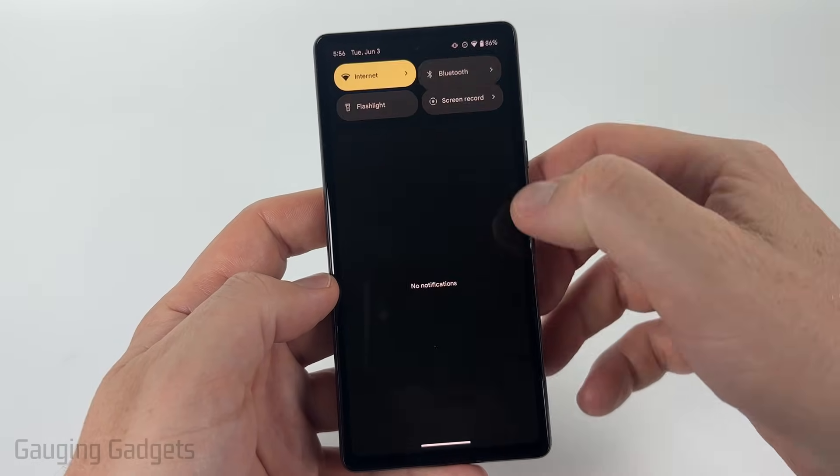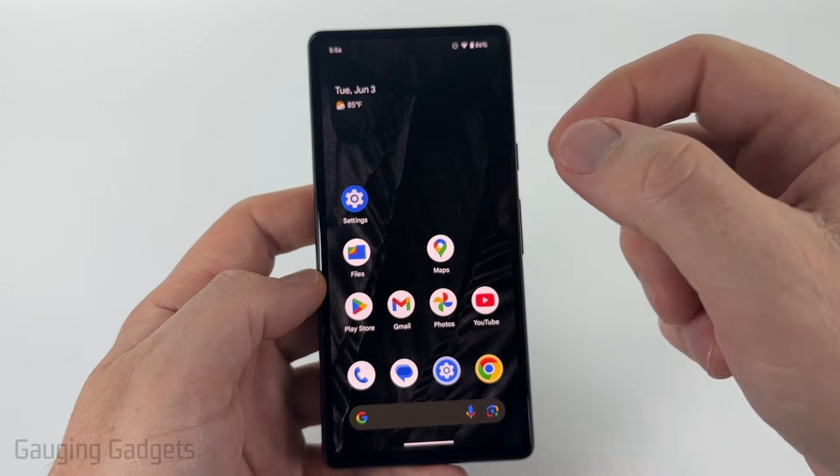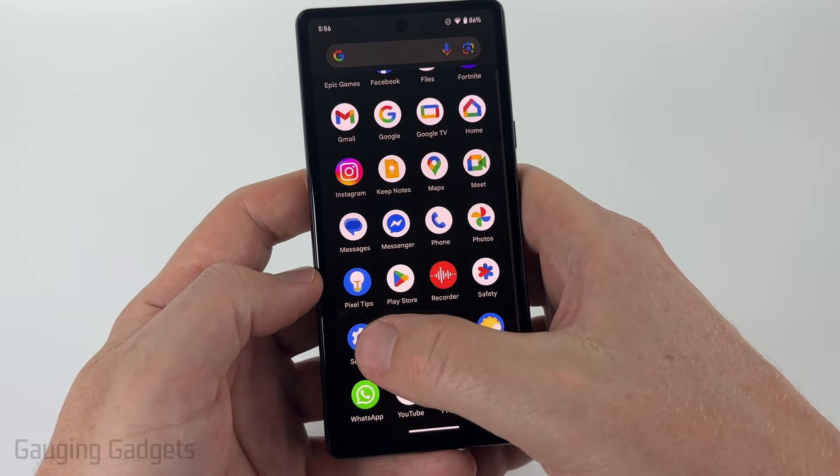Now, if for some reason you don't have this option when you swipe down, don't worry — all we need to do is open the settings on our Android phone. To do that, swipe up from the bottom, scroll all the way down to the S's and select Settings.